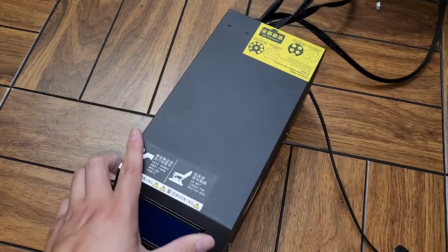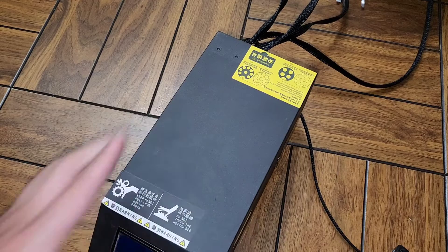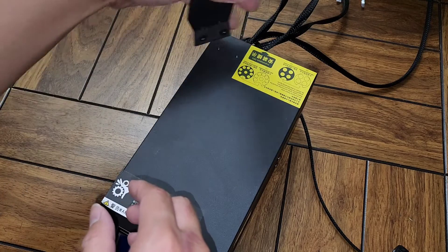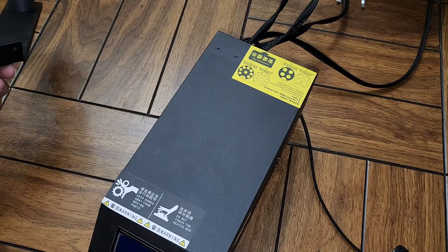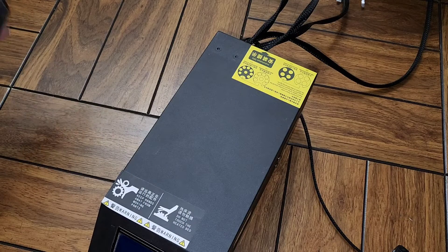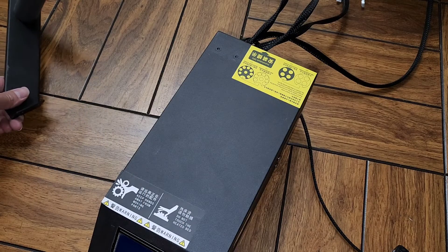We're going to reassemble the rest — we also had the piece holding the spool. You should know how to put all of that back together, because when you bought it, it was already disassembled like that. Thanks for watching, see you all in the next one, bye!